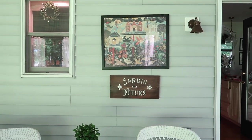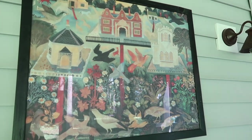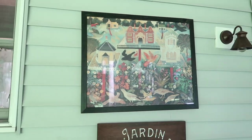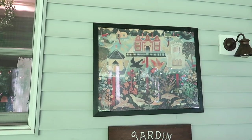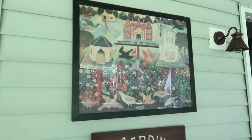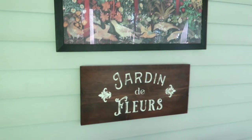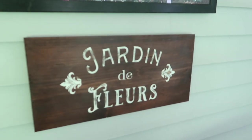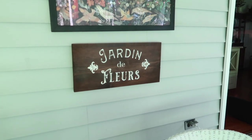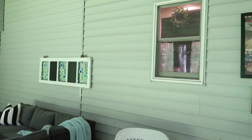Hanging above the chairs are some different artwork. This nostalgic piece was hanging in my mom's house in the living room for as long as I can remember growing up — she let me take it, and I think it fits the vibe perfectly out here. Then there's a sign I originally made intending to use on my front porch for a planted pot setup, but it didn't work out, so I put it out here.